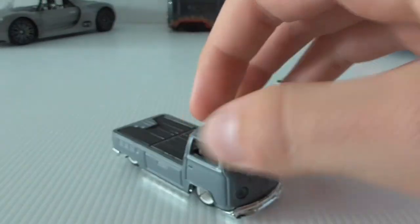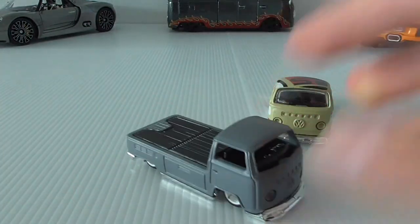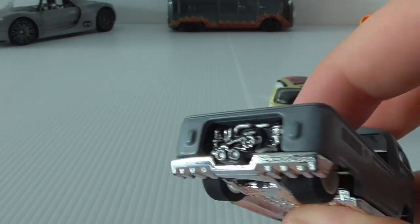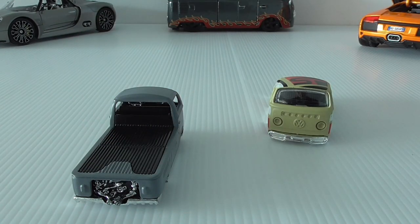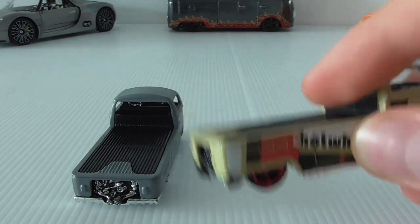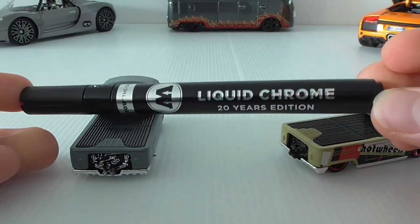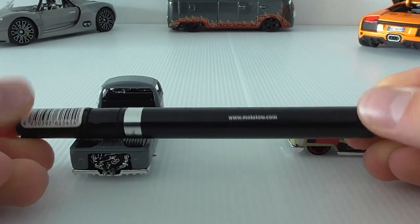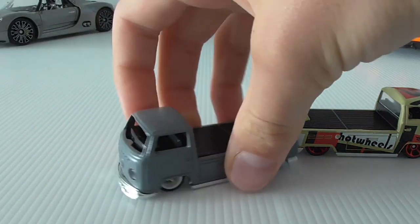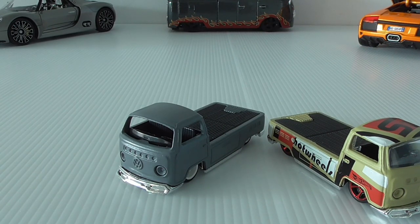I'm going to be replacing the base as well because this one's quite chipped. I might also replace the interior because this car was originally given to me to redo by Liam's Hot Wheels NZ. There's a chrome job done on the engine, but I'd like to do one in a bit more detail — a bit neater. I'm going to take the interior piece out and use this, which just arrived in the mail: the Molotow Liquid Chrome 20 Years Edition pen, the 1mm edition with a very fine tip. We're going to be doing chrome detailing all over this car.